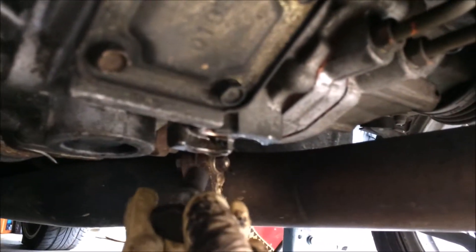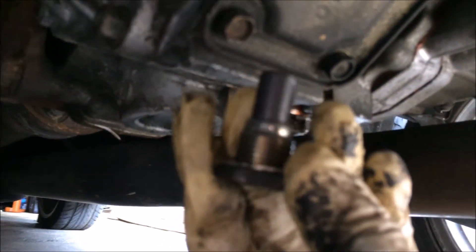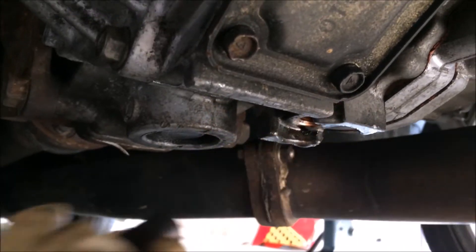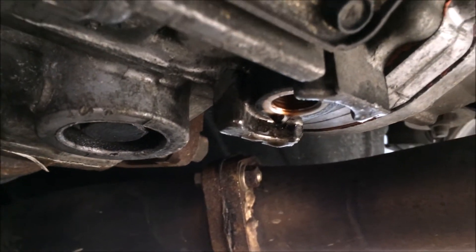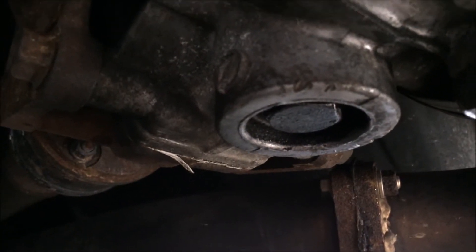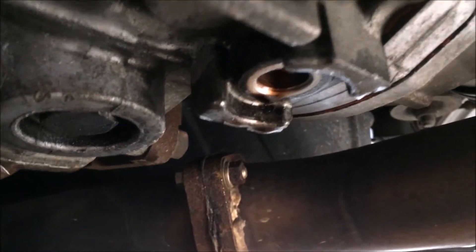Remove the 24mm bolt using a 24mm socket — that's where you drain your AYC fluid from. The one next to it is where you drain your gear oil from, so you open that. Before doing that, I like to open up the fill bolt first just to make sure you can open it.